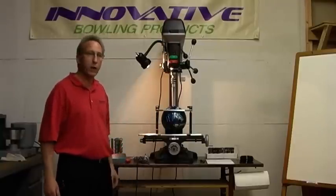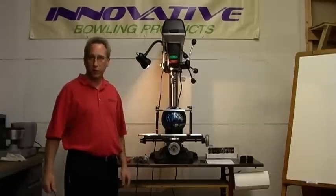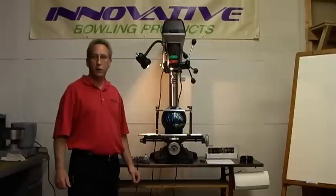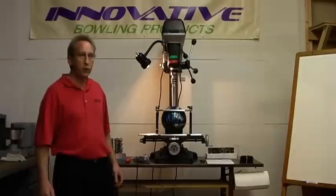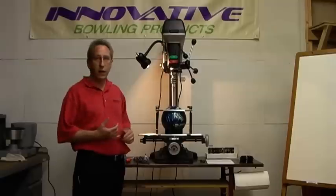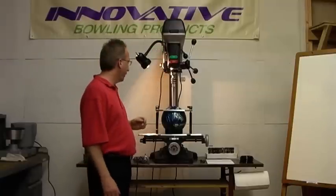We get calls on a pretty regular basis from small bowling centers — 6, 8, 10, 12 lanes — who do not feel it's justified to spend the money to invest in a mill drill system. So we put together what we call a mini mill basic starter pro shop package, and that begins with a very high quality delta drill press.